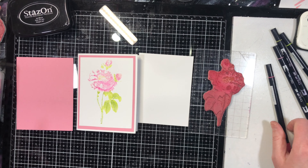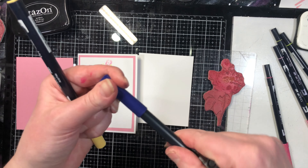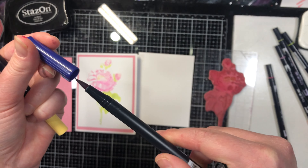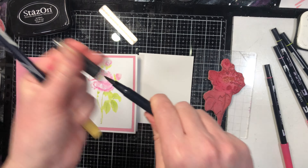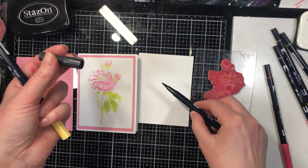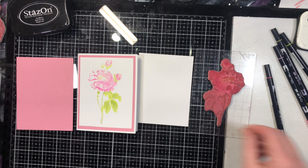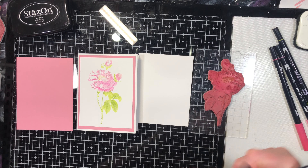What I mean by that is: when you first get the markers they're nice and pointed like this, but once they've broken down they get really feathery — you don't have a point at the end of it.